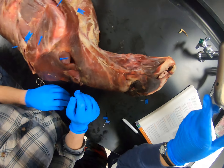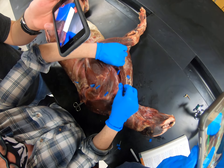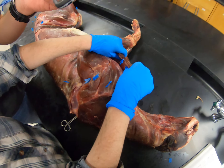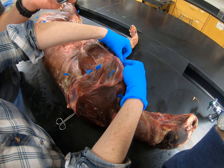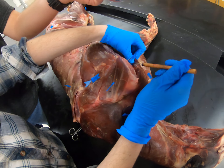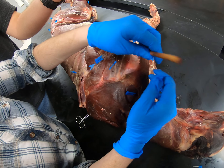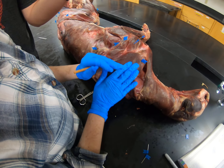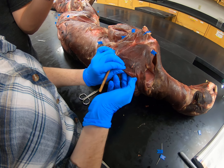And now we have our forelimb muscles. This is called claviobrachialis — you don't need to know the name, you just need to know that it's in the way. So if you peel it back, you can find biceps brachii right here. Going back towards the scapula, you have this thin superficial muscle that is called acromiotrapezius.